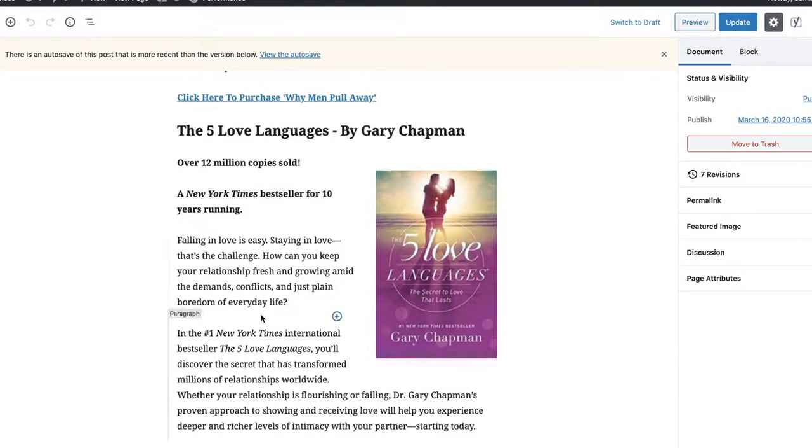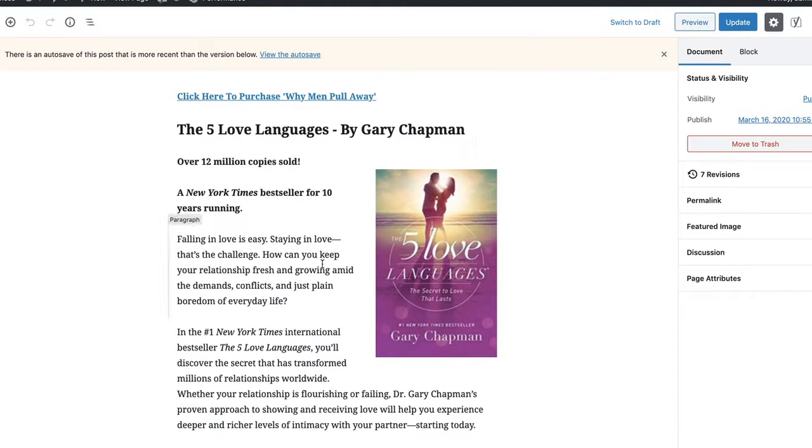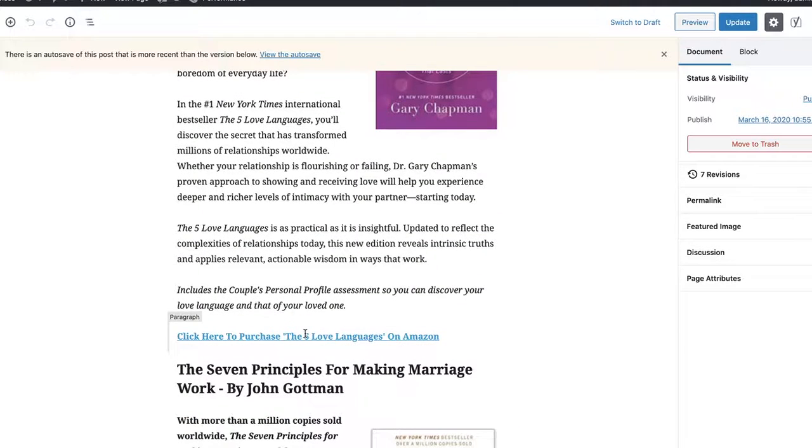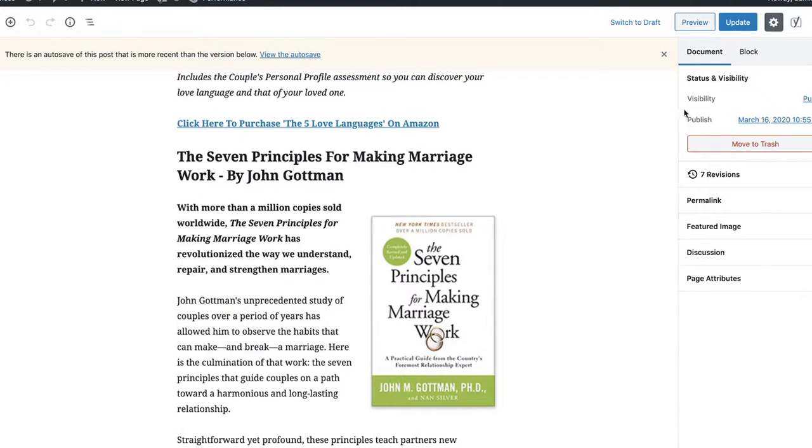I grabbed the product from Amazon itself — I even grabbed the cover from Amazon by taking a quick screenshot, put it in there, and put my affiliate link there. Simple as that. I'll click preview so you can see what it looks like.